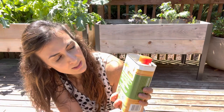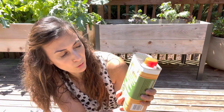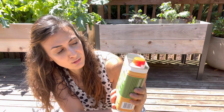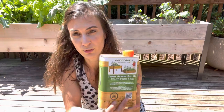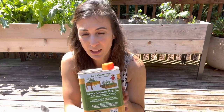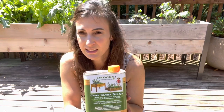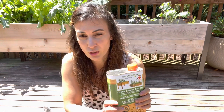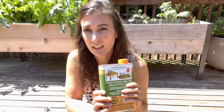It's called Grownomics cedar garden bed oil, and it's a blend of natural vegetable and citrus oils designed for cedar garden beds and outdoor furniture. This is safe to plant around your vegetables, herbs, and any type of edible plants — this is why I bought this. I found it at gardenersupply.com and I'll put a link below.